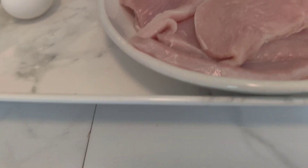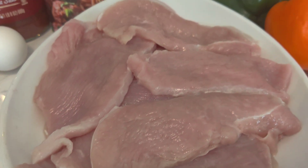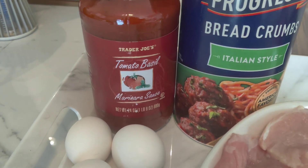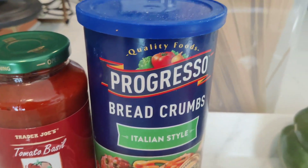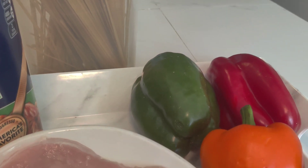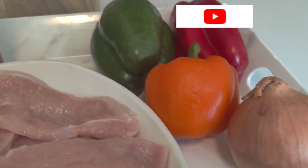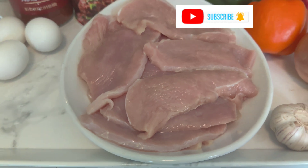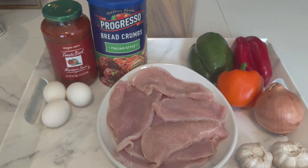And here are our ingredients. We have the star of the show: turkey loin, eggs, bread crumbs, tomato sauce, spaghetti, tricolored bell pepper, onions, and lots of garlic. Delicious.